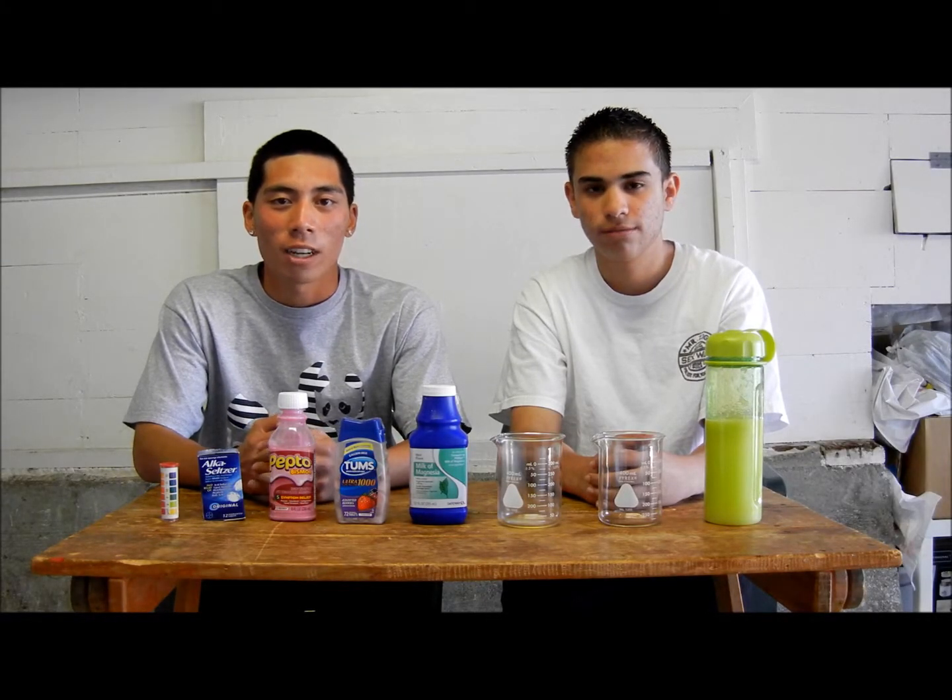Hello, and welcome to our 2012 Science Fair experiment. My name is Kyle Arlantico, and I'm Alexander Baltadano. For our experiment, we'll be testing the quickness and effectiveness of antacids on stomach acids.